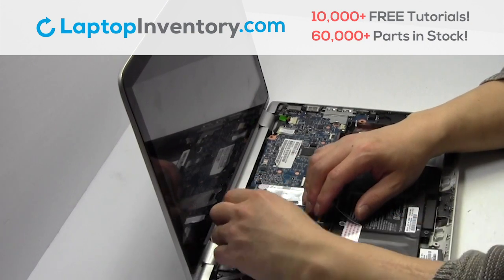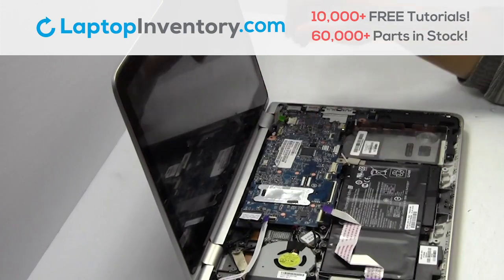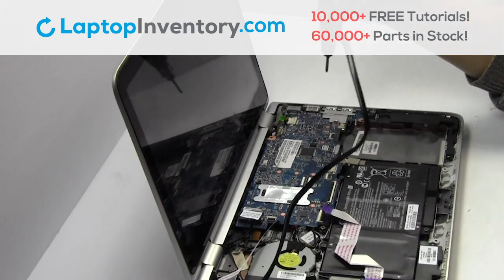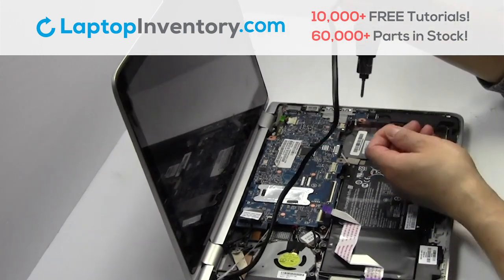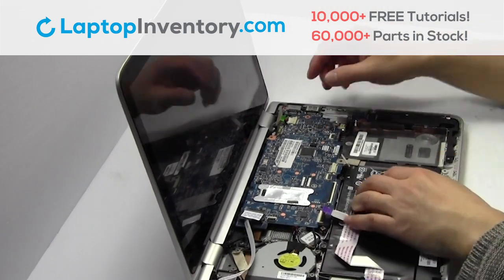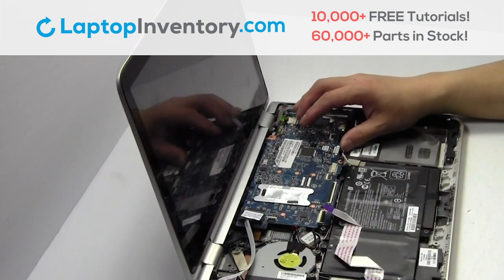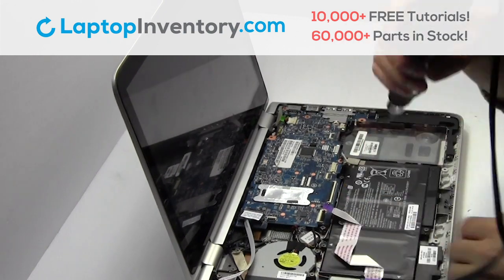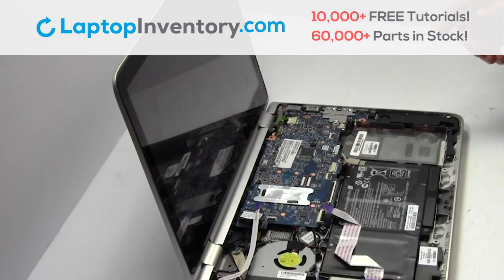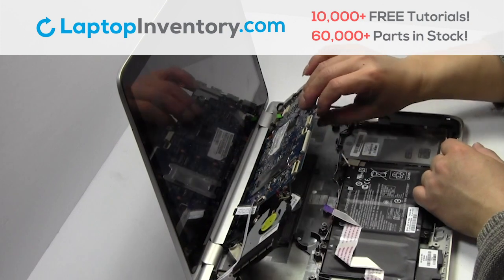Remove the cable. Remove the screws. Remove the motherboard.